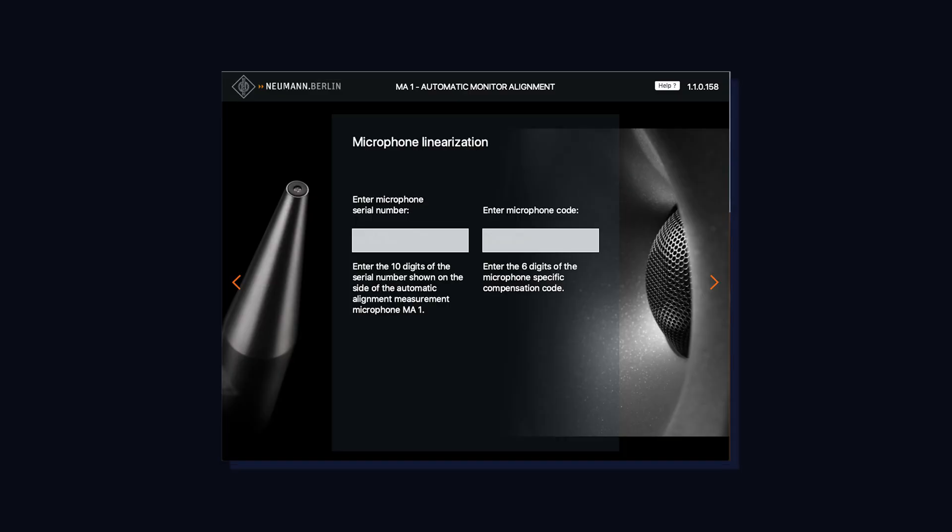I've got the KH120s set to their flat, neutral position with no controls engaged. Next, the app will ask for the serial number and code printed on the microphone itself. These microphones are very flat, but each one has its own frequency response curve, and by inputting that serial number and code, the app compensates for the exact curve of this specific microphone to ensure everything is 100% ruler flat.